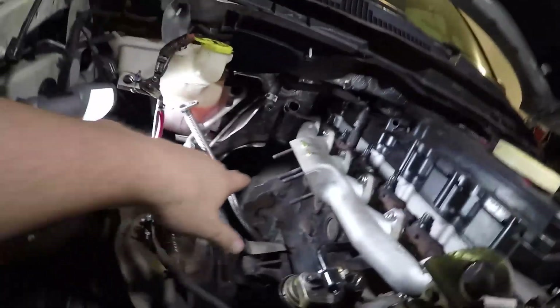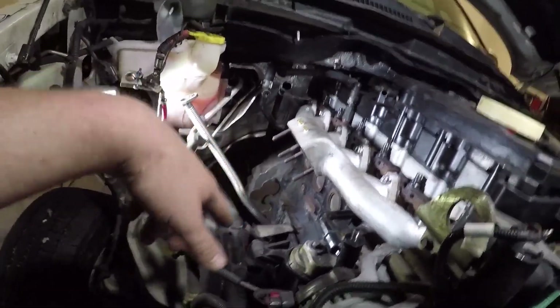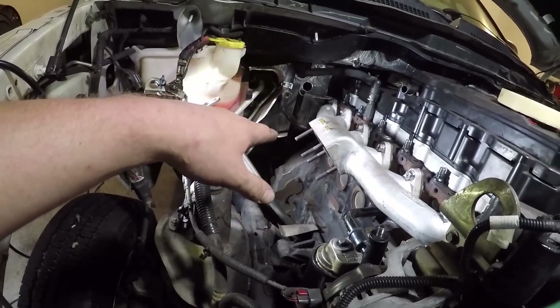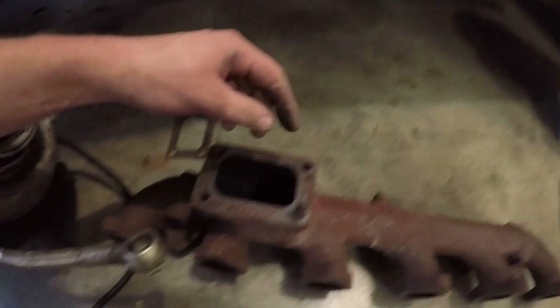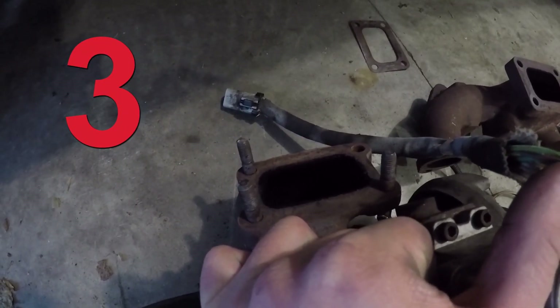Putting this turbo in has become such a pain and it's something that's so simple to do. Part of that is because I'm mixing and matching a bit. I was going to use the studs that were on here but they were hitting the exhaust housing, so I'm going to do what I did on the gray truck and use these two studs instead.